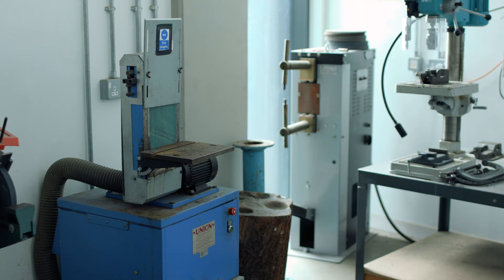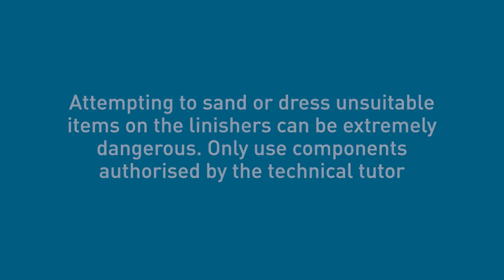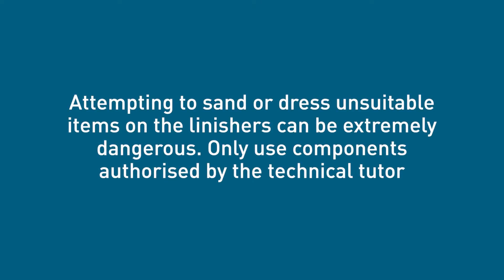The linishing machines located within the fabrication workshop are for metals only. Never use metals on the linishers located in the multi-materials machine shop. It's important that only components authorised by the technical tutor are sanded on these machines. Attempting to sand or dress unsuitable items can be extremely dangerous.